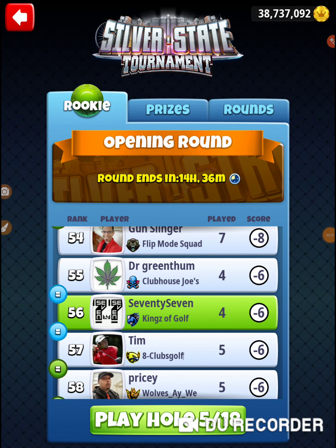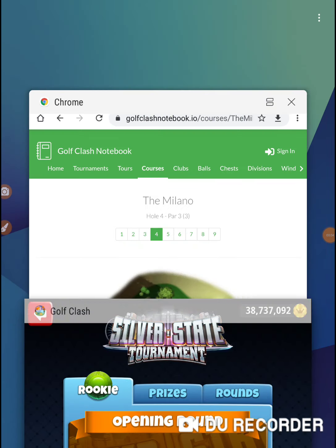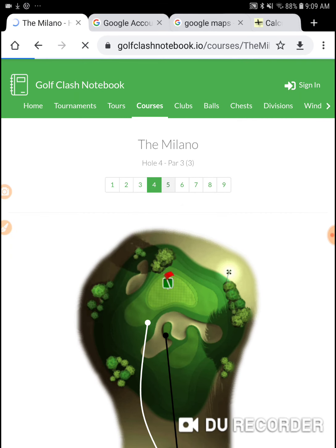Alright, I'm on hole number 5 of the Silver State Tournament. I'm in the opening round of the rookie division. Let's go to hole number 5.